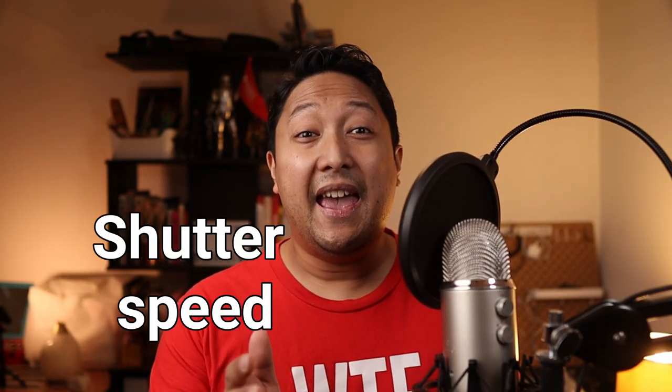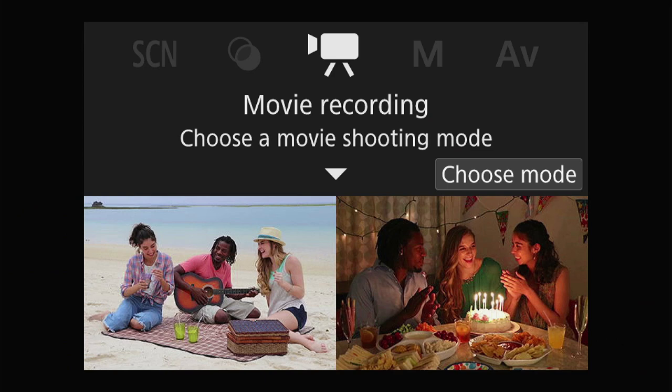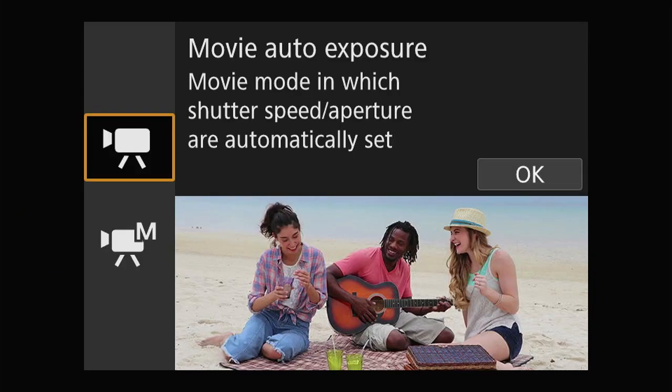Relying on the auto settings is not a good idea since the results can be inconsistent. If you want better video quality, you'll need more control over the shutter speed and aperture. To do that, toggle video mode, choose mode, manual.